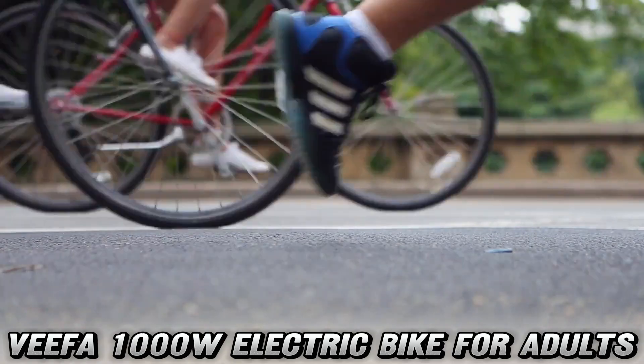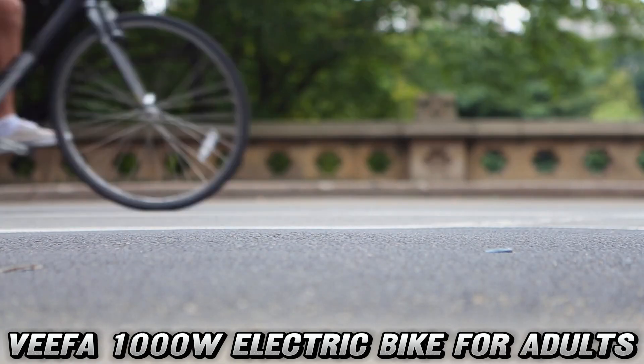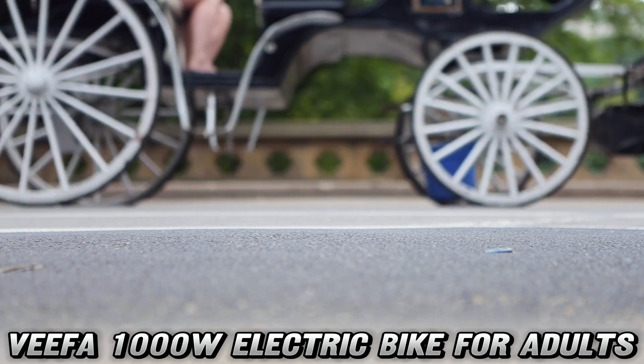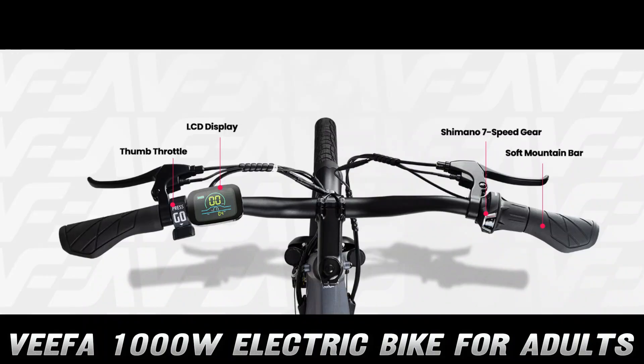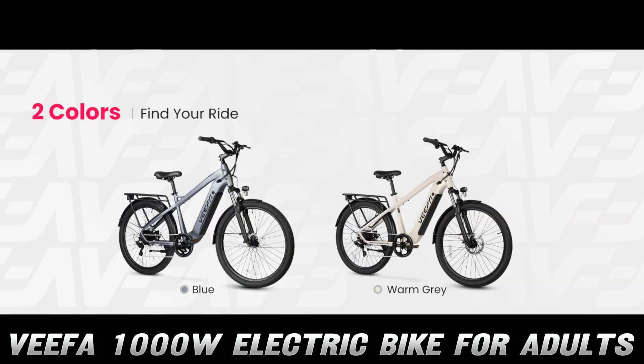Safety first, right? Well, the folks at Vifa didn't skimp on that either. You've got front and rear disc brakes that'll stop you on a dime, an LED headlight brighter than your future, and a bell to warn pedestrians of your approach. Because nothing says excuse me like a good old-fashioned ding-ding.